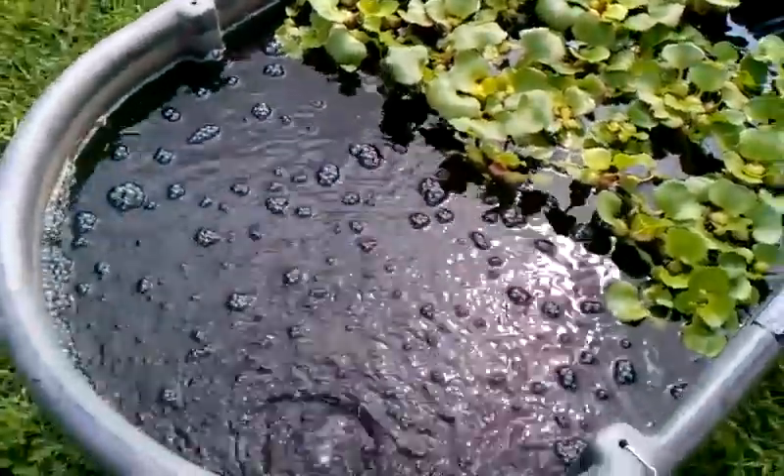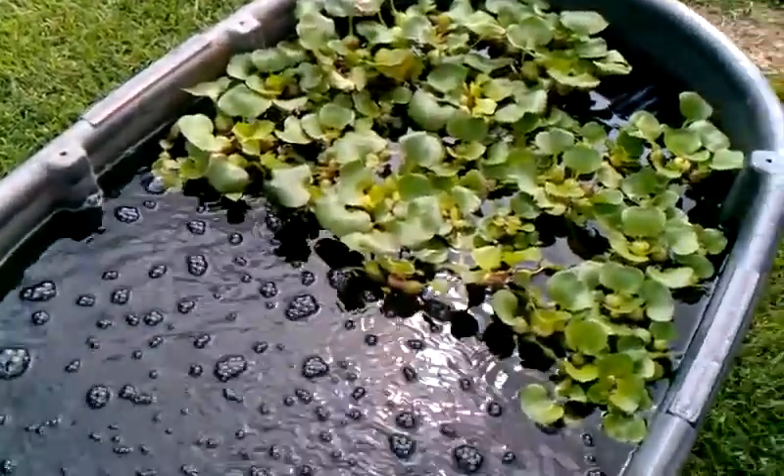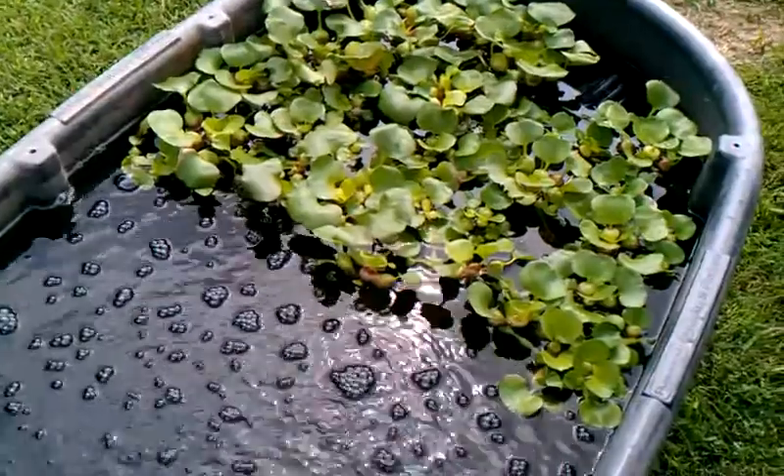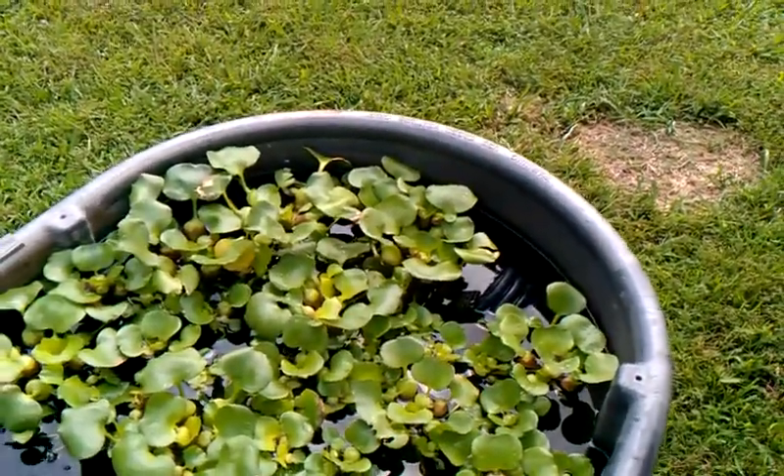This is probably the most naturalized version I've got going right now, and I'm doing it in comparison with others. Just checking in and showing you the experiments — talk with you later.